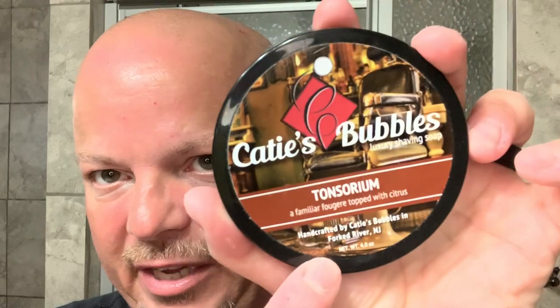Today we're going to use Katie's Bubbles and this one is Tonsorium. For me the scent strength I'd call it right down the middle, about five out of the tub. This is sort of a barbershop scent with a little bit of floral and citrus to it. It is not your conventional CAD or anything like that. He describes it on the top as a familiar fougere topped with citrus, and I think that's a good description as well. But for me it's kind of barbershoppy with a little bit of floral and a little bit of citrus. It's a really nice scent and I like it.